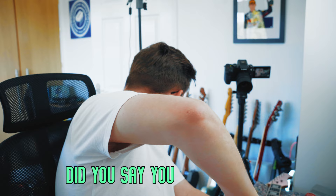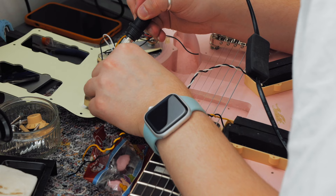When there's Haribos or sweets about, Georgia's never too far away. Okay, stock pickups are out — the next thing to do is to de-solder them.